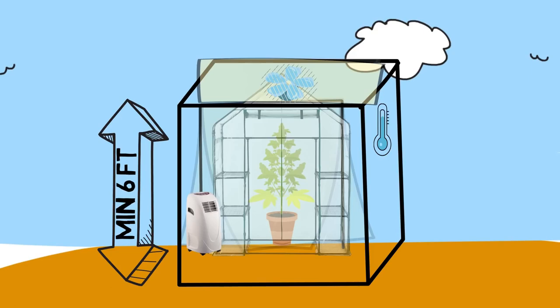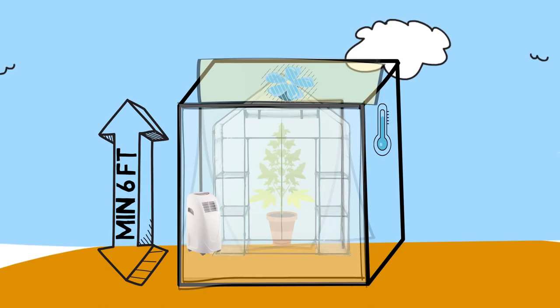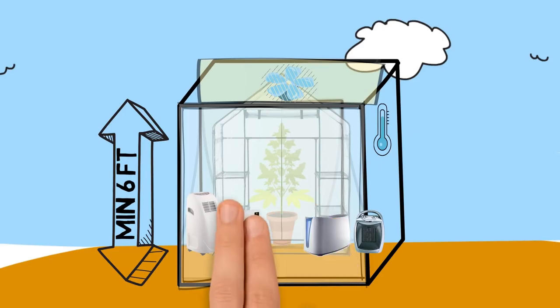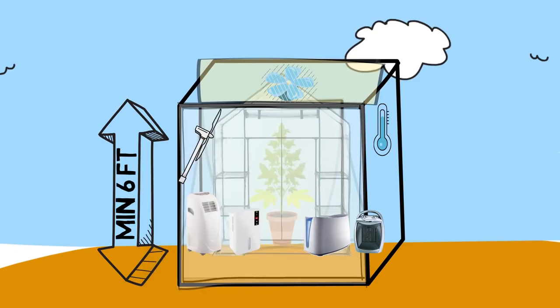For combating the cold, generally insulating the greenhouse with thicker walls, such as lining everything with bubble wrap, is good enough to keep the plants nice and warm, although portable heaters can also be used against extreme cold if needed. Humidifiers and dehumidifiers can help with humidity issues, and since the enclosure blocks outside wind, be sure to get a fan blowing on the plants to keep them healthy and strong.